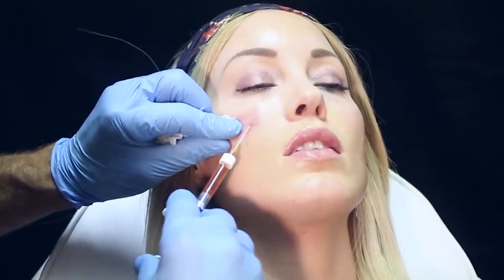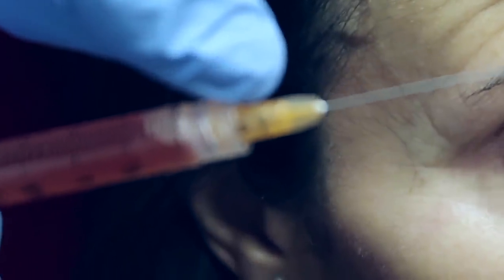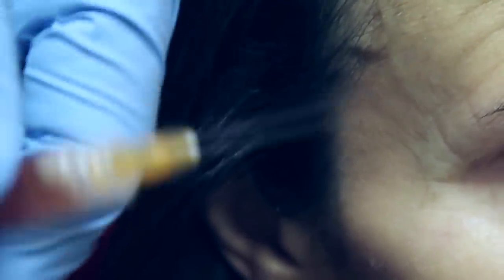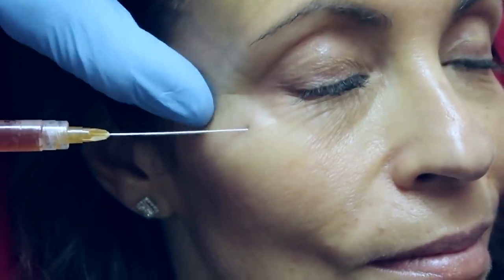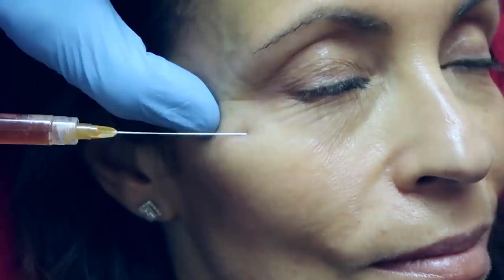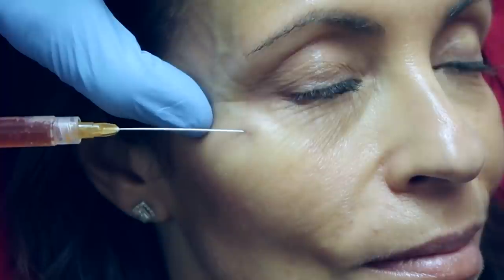For cheeks, lower face, and temple areas with Belafil, the bevel opening isn't as important as it is with a hyaluronic acid filler in the under-eye region. If the skin is good, bevel position doesn't matter much and we're usually a little deeper under the orbicularis oculi. However, if the skin is thin or we're going superficial to create a little pop, it becomes important — there are osteocutaneous fibrous bands that make the under-eye very difficult to fill.